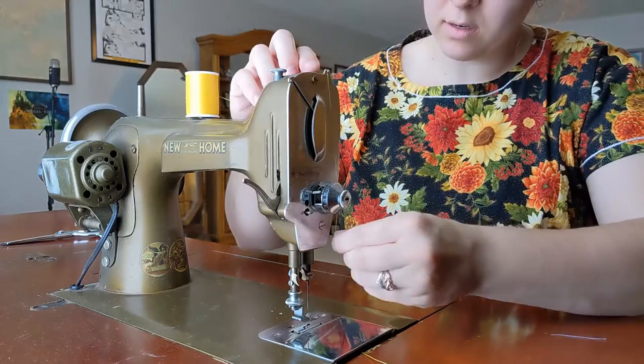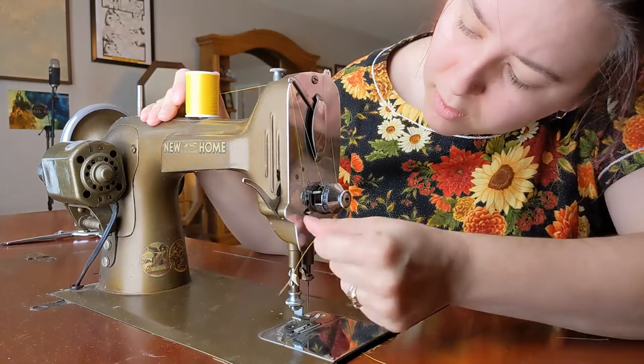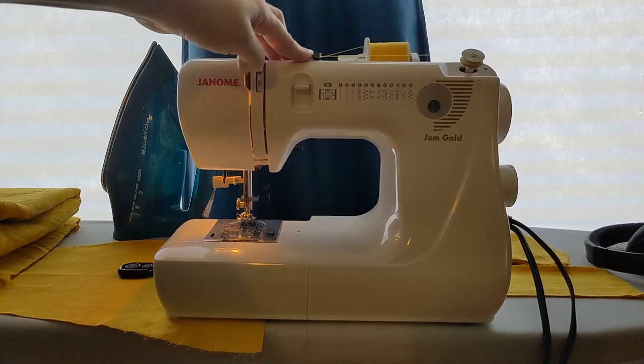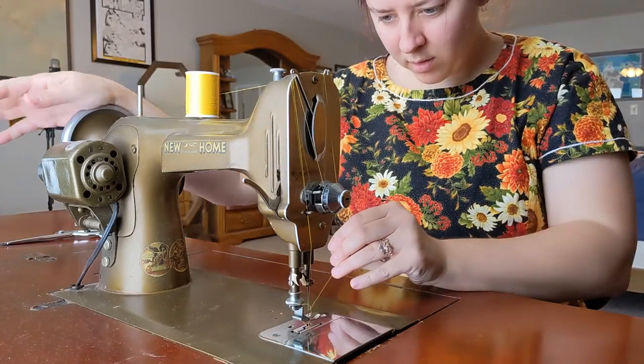I wanted to sew these pants using my vintage New Home, since I had recently fixed it. The only problem with the machine is that the bobbin winder is missing a part, so I had to use my portable machine for that.